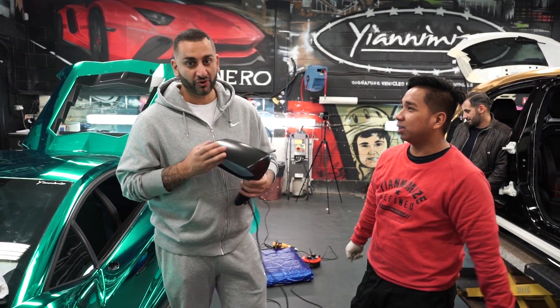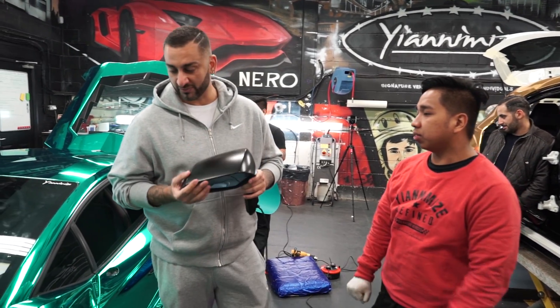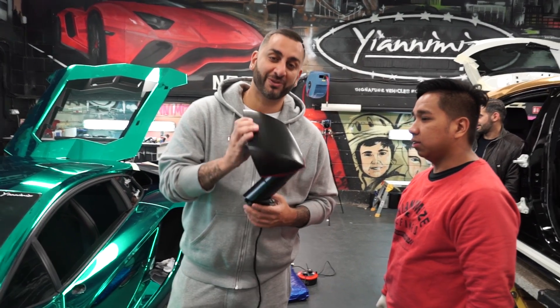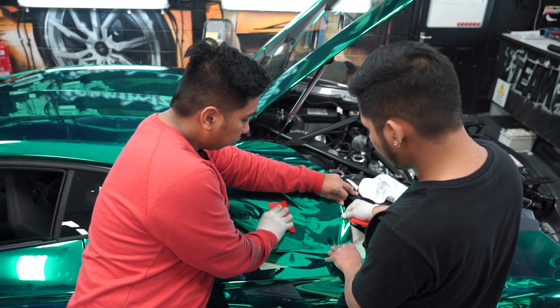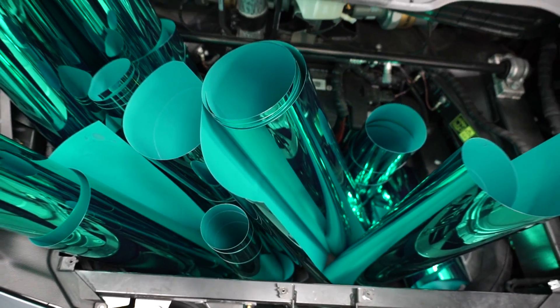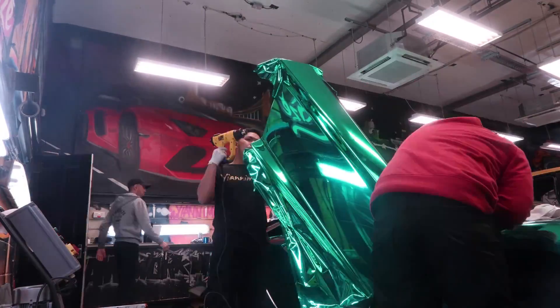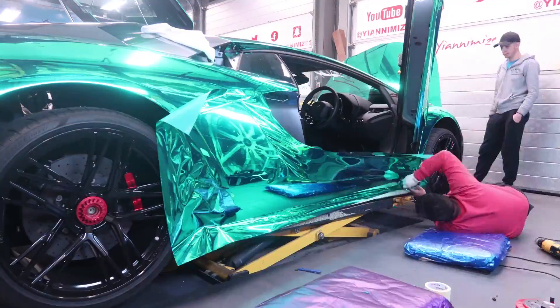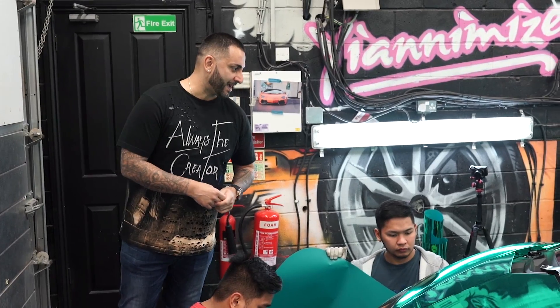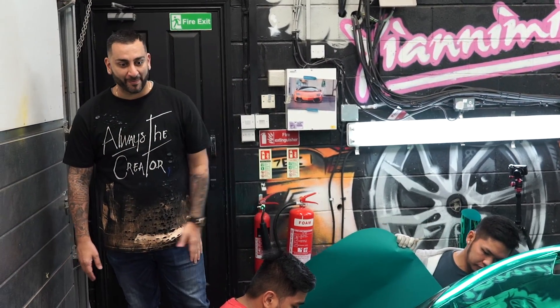Or chrome green, or chrome turquoise. As you can see, everyone's really helping me. We strip the mirror first and then do the side. The majority of the car is wrapped now — what's left is the front and rear bumper.